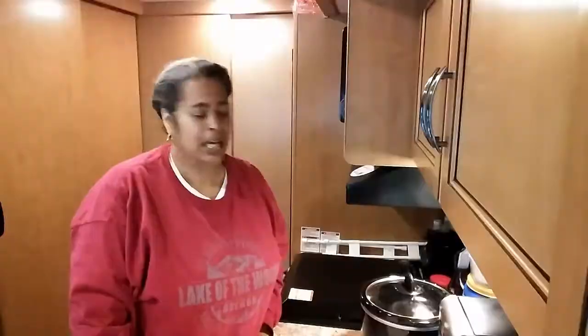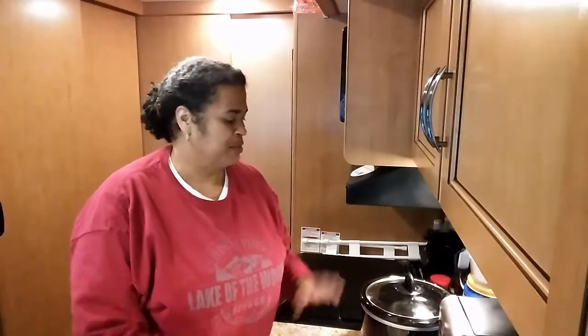You can turn it on high for less time, but just check it — poke it with a knife. If it goes all the way through easily, then it's done. I'll let you see the finished product after it's all cooked.